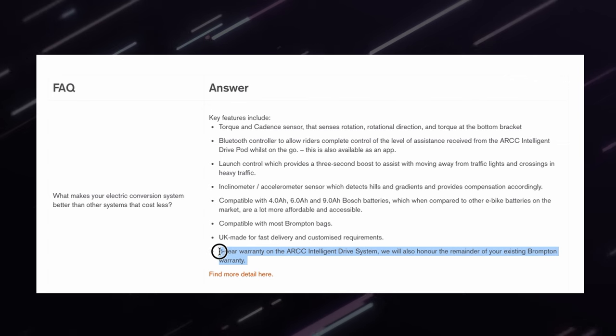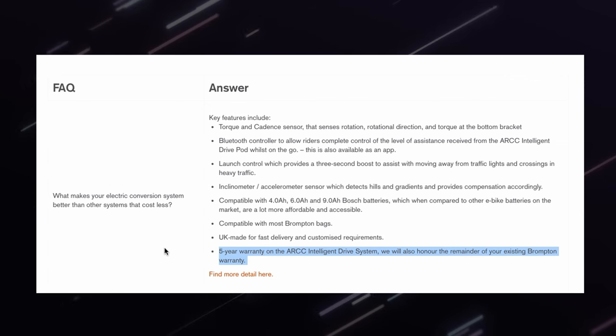Electrifying a Brompton will void the warranty you have with Brompton, but what ARCC do is take on that warranty themselves. So if you have a two-year warranty left on your Brompton, they will honour it. On top of that, all of their kit comes with a five-year warranty, so for five years you're fully covered.